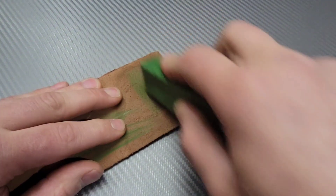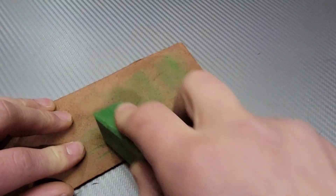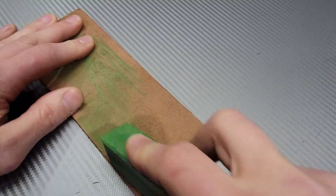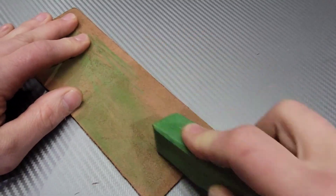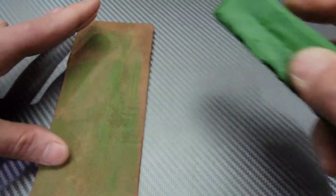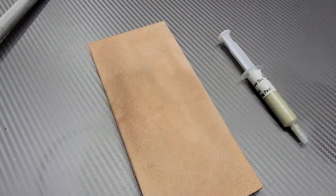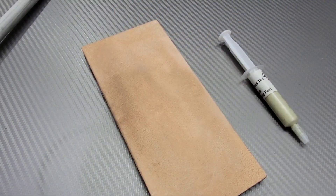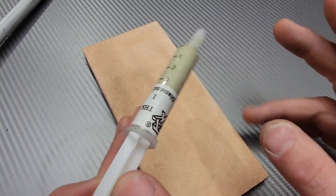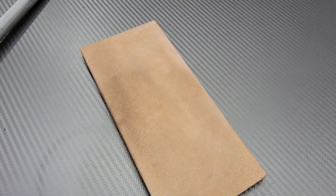I recommend the green paste probably the most, or the white compound which is around 6 micron. The aluminum oxide is great, works well, and is extremely affordable. The biggest difference between diamond and aluminum oxide compound is that diamond lasts a little longer — aluminum oxide breaks down a bit faster. However, aluminum oxide is very easy to apply; just grab it and rub it on. Diamond compounds are a bit harder to apply.